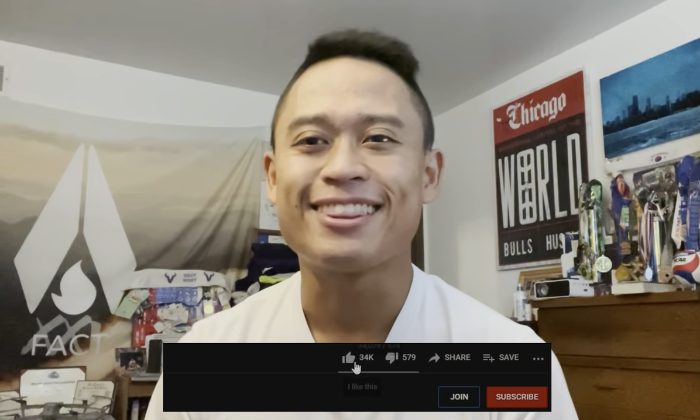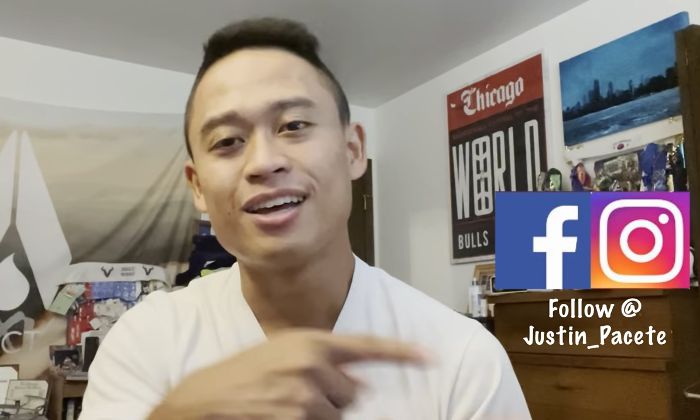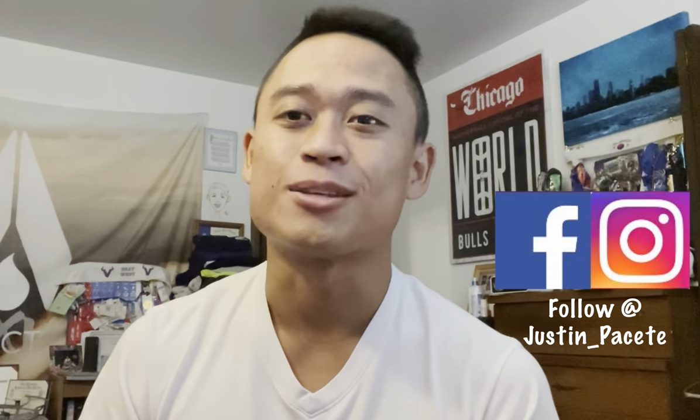But before we get on with that video, just a friendly reminder to please hit that like and subscribe button. It really does help out my YouTube channel and helps you find content you'd like to see in the future. Also don't forget to follow me on Facebook and Instagram, all at Justin Passetti. I post a lot more on Instagram regarding all my YouTube videos, so if you have any questions about any of my segments throughout the week, definitely give me a holler over there.